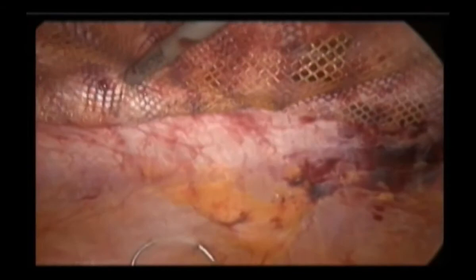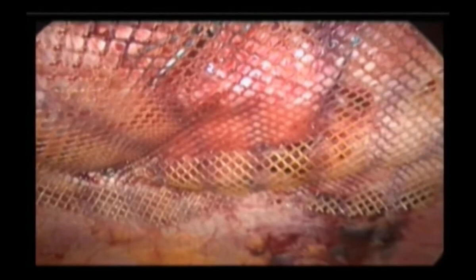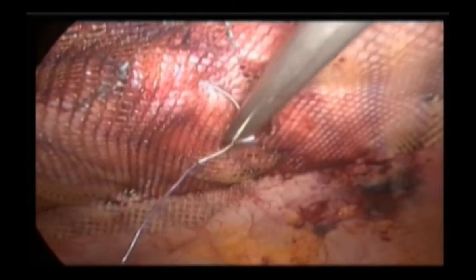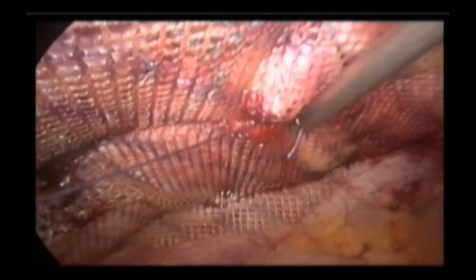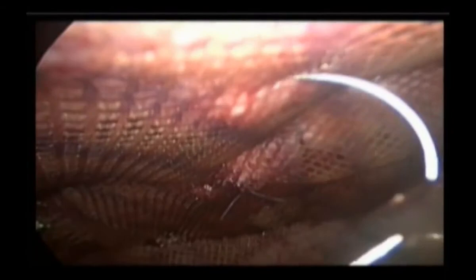Look at the mesh that remains fixed in the middle, uniformly fixed all around. Then put 4 or 5 tackers and 4 or 5 Vicryl sutures in addition to the tackers. We now have absorbable tackers, which are a little more costly than metal tackers but are absorbable. Those who cannot afford tackers can put sutures instead — transfascial suturing is not that easy, but one can definitely try; it is not difficult. Four or five sutures as well.